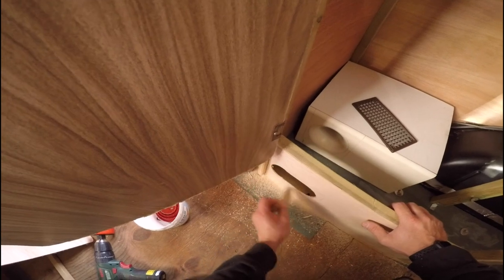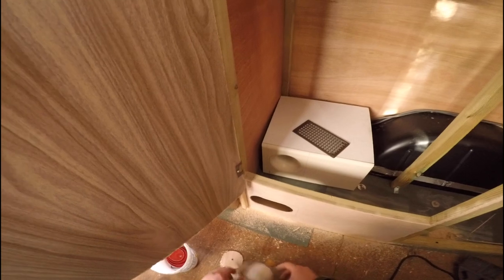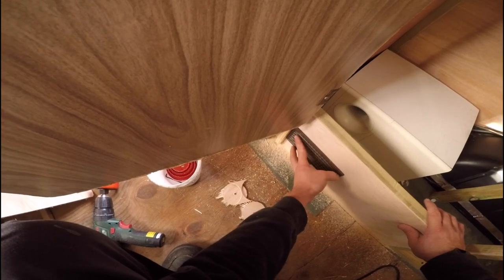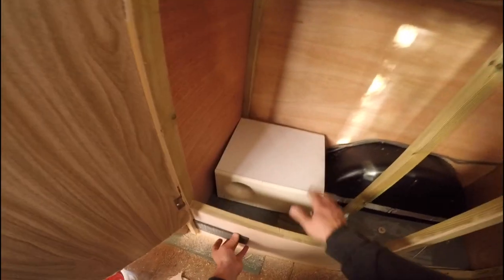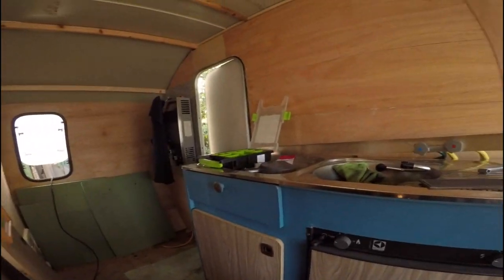Now this sub might be a bit overrated or a bit ignored for what it is. It's a Bose Acoustimus third generation - it's a really nice sub, it produces some deep bass. I have the fourth generation I think in my living room with a pair of Bose 301s, which sound really nice. And this one I've tested - it's quite impressive for its size. And for a caravan it's more than enough.